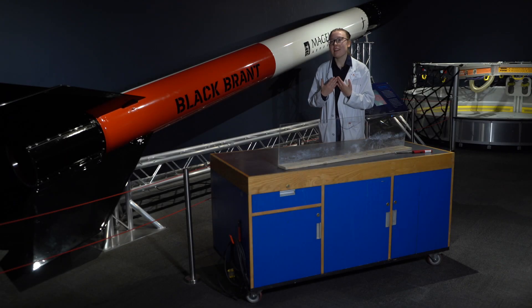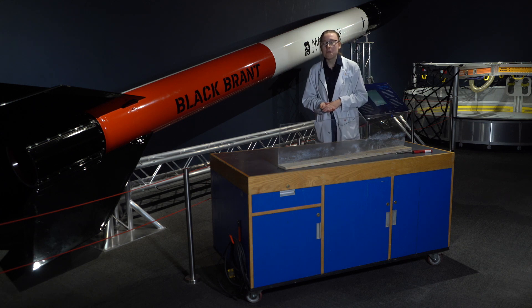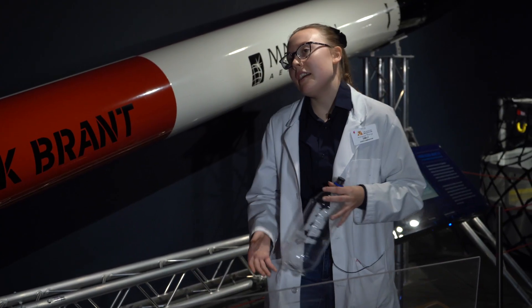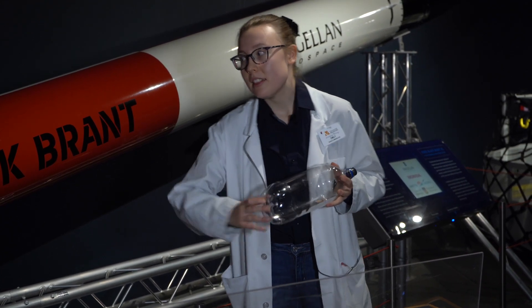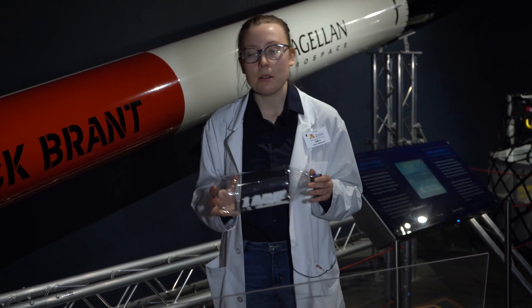Hi everyone, my name is Emily here at the Science Gallery at the Manitoba Museum and today I'm going to be showing you guys one of my favorite experiments to do here in the gallery. We love our rockets here in the Science Gallery and we can actually make smaller and simpler versions of the much larger rocket that you can see behind me using relatively simple household items.